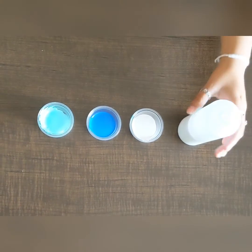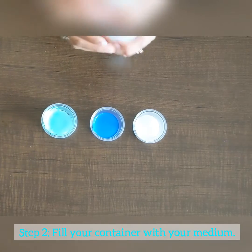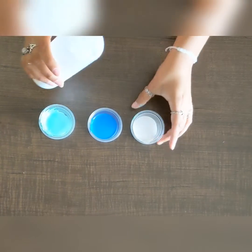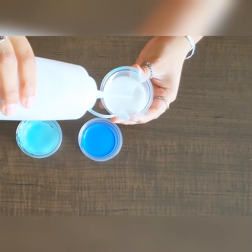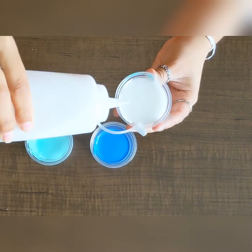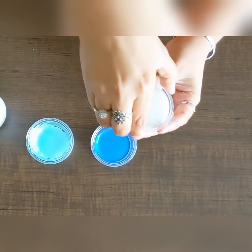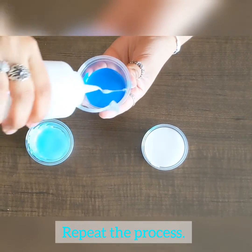Step two: grab your medium, open it up, and squeeze the squeeze bottle inside of the container until we reach the top of the container, just like so. Repeat the same process with the remaining two paints.